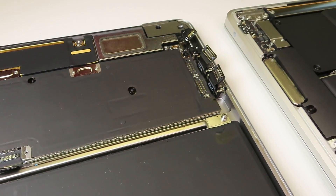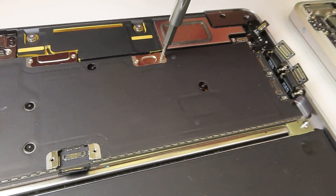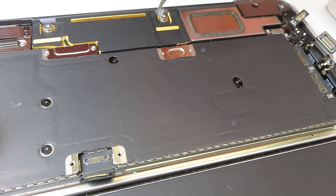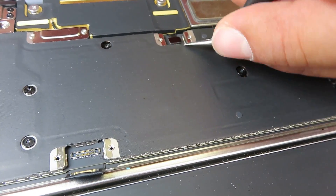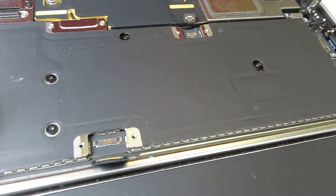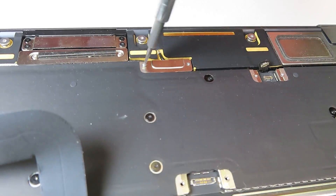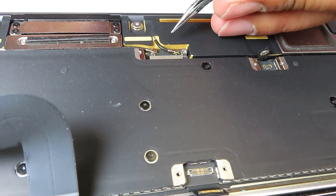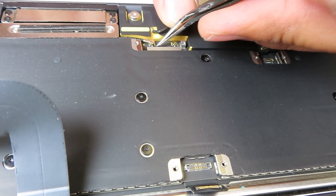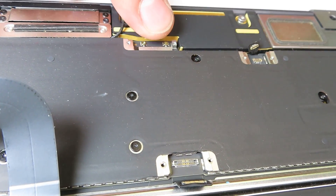Overall it was super complicated, and another thing I want to mention — be prepared to have a complete set of bits in different calibers because it comes anywhere from T1 all the way to T5. The same connector might have two different screw types, so it's just ridiculous.